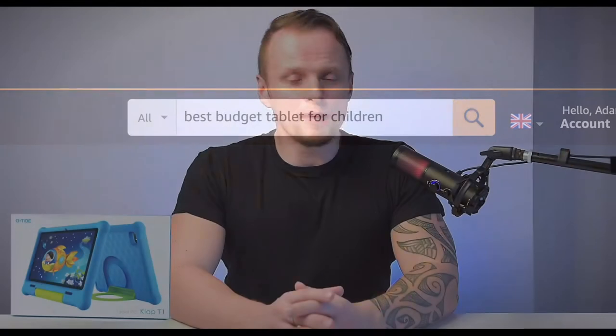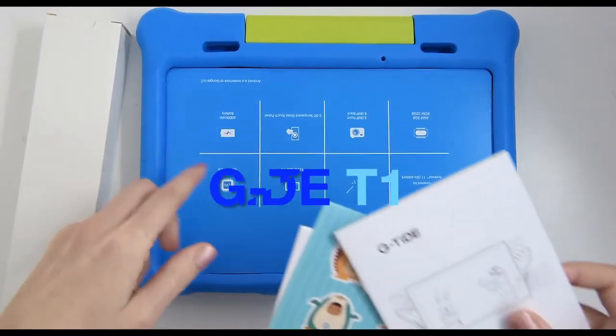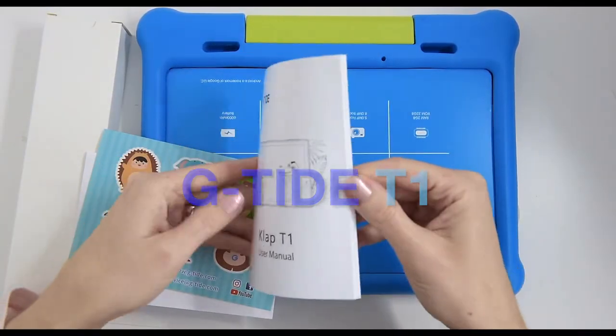If you are on the lookout for the best budget tablet for children you could possibly buy, this is the video for you. Let us know more about the GTide CLAP T1 Android tablet. Welcome back, this is Adam and you're watching Family Pop TV YouTube channel.